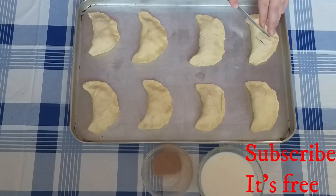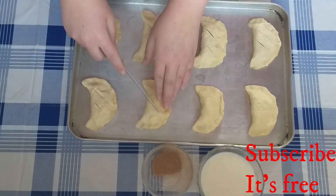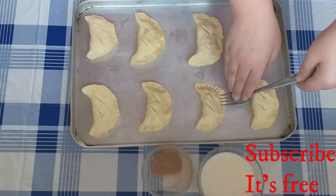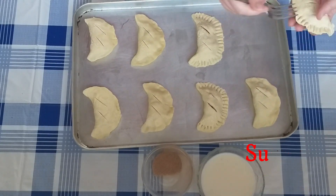Score the top of the dough — this is to let steam out. Crimp the edges of the dough by pressing a fork along the edges.